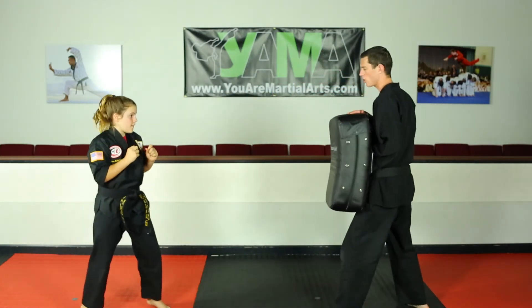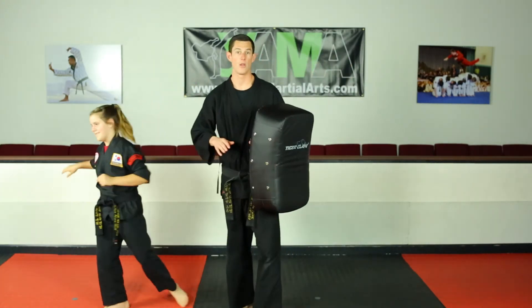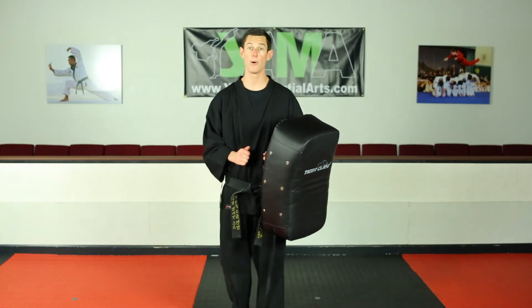Once more — try to really stuff me as hard as you can. That back foot doesn't move. Your partner's coming in, you lean back, and stop them just like that. So that's your post kick.